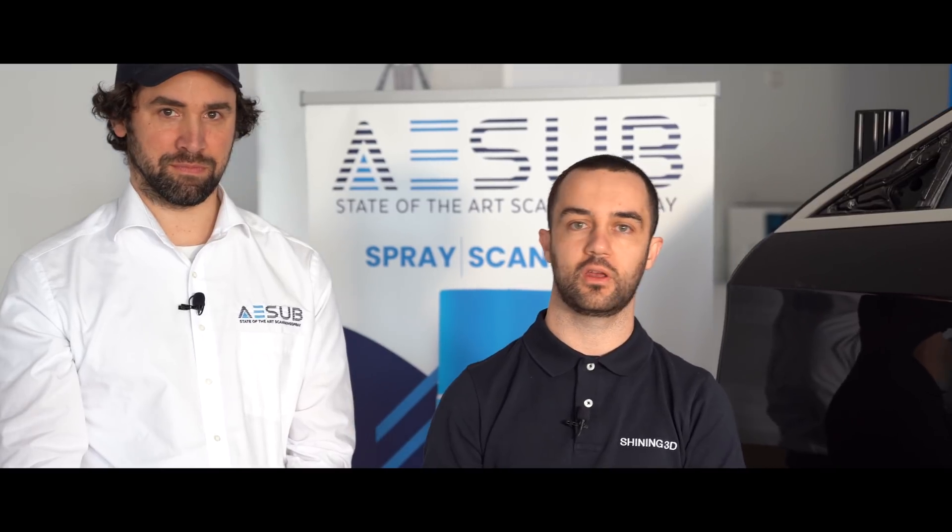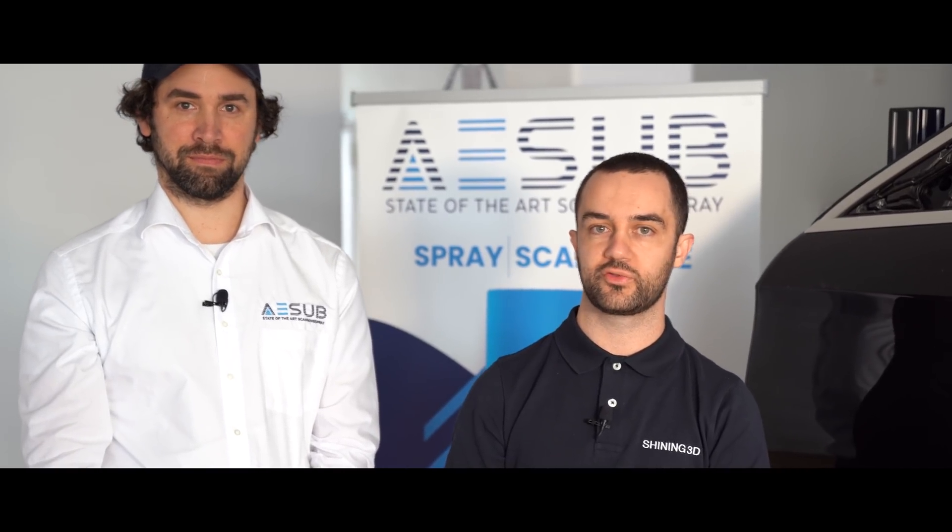Hello, I'm Gabriel, Account Manager at Shining3D. We are today in Stuttgart, in our office from the EMEA region with our friends from ASAP.